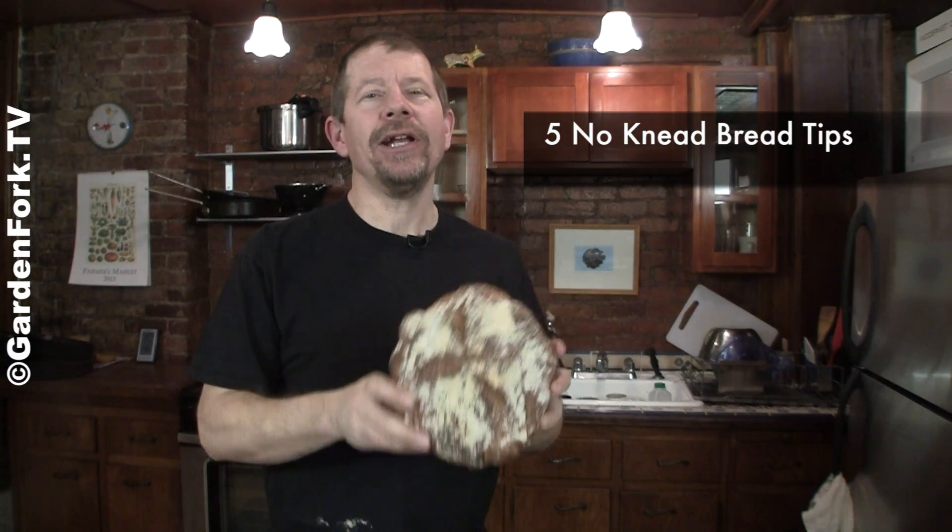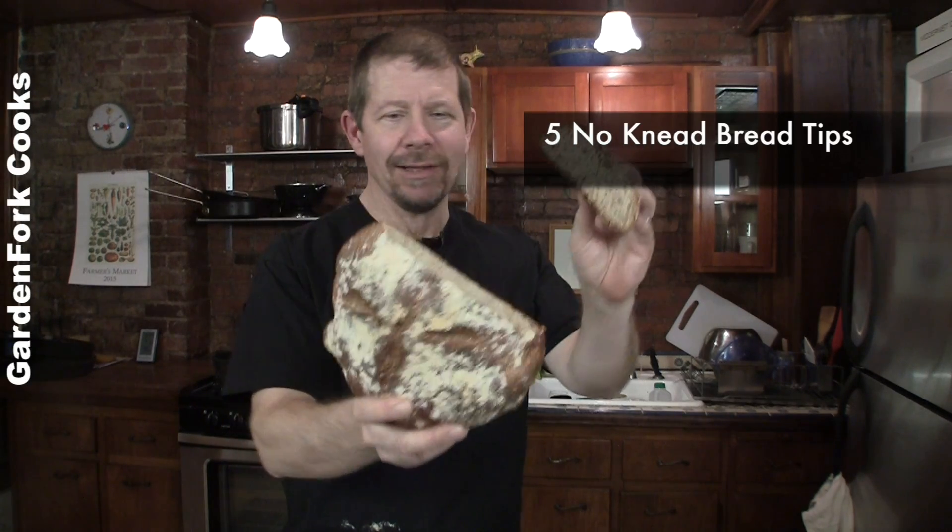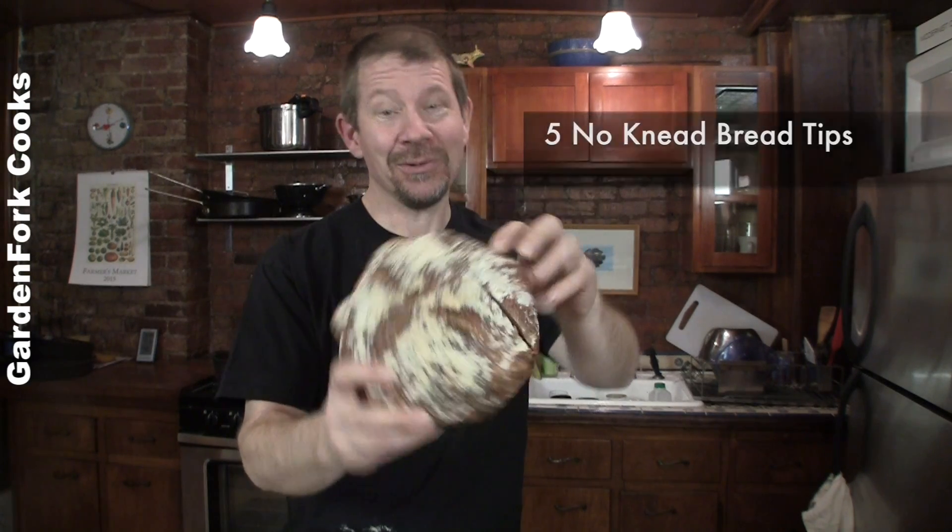Hey everyone, I'm Eric Rothschild. Today we're gonna give you five tips for improving your no-knead bread. It was like this and then I ate it — it was really good.